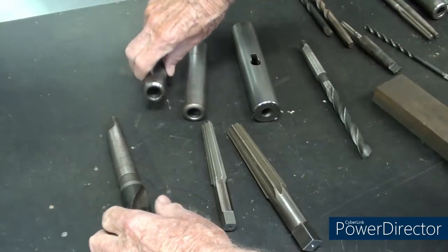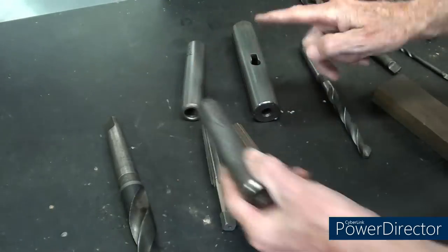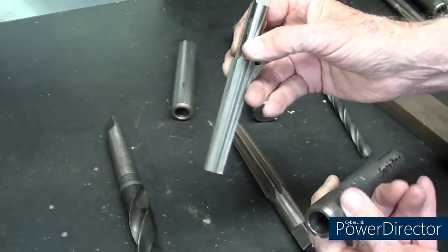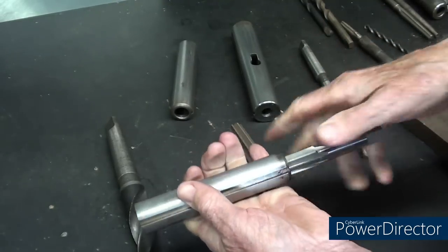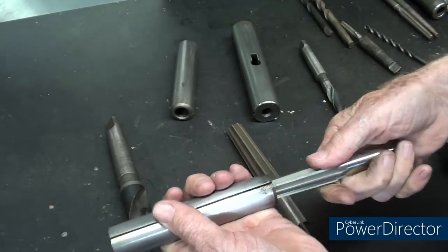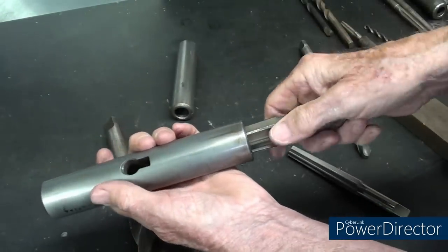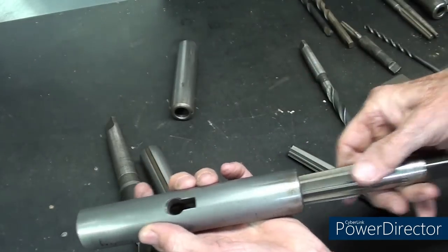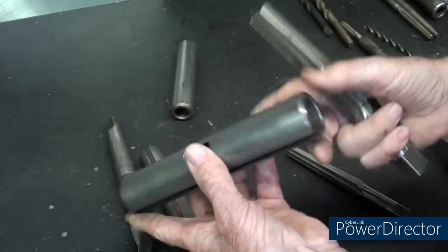Now if you have damage to your quills — this is a South Bend, this is an Atlas, this is a Clausing; these are number twos, this is a number three — use a Morse tapered reamer, this is a number two, to clean these up very gently, because you do not want to wallow it out or bell mouth it. Similarly with the number three, however this will not work in this one because the tang slot is causing me to bottom out. So it will not work in the Clausing, but this is in good shape.